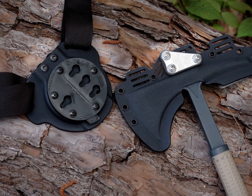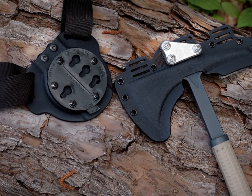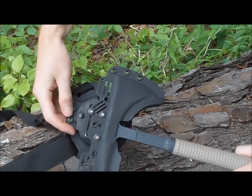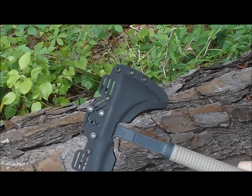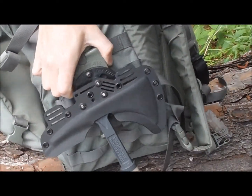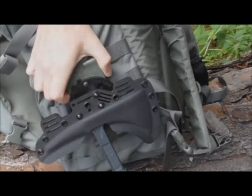In a previous video, I demonstrated how the G-Code components could be used to make an RMJ Tomahawk sheath quick disconnect capable. However, because it required the G-Code RTI wheel be turned 90 degrees from how it would typically be used with G-Code designed holsters, the RTI wheel could only be used with the Tomahawk and not other items.